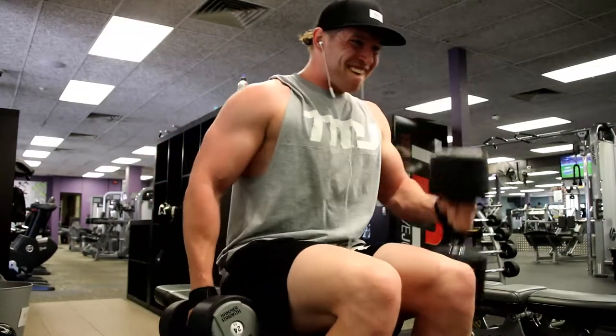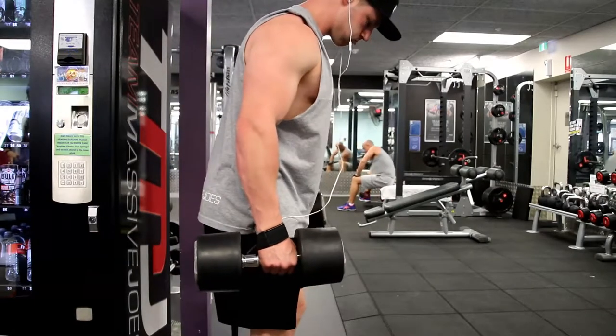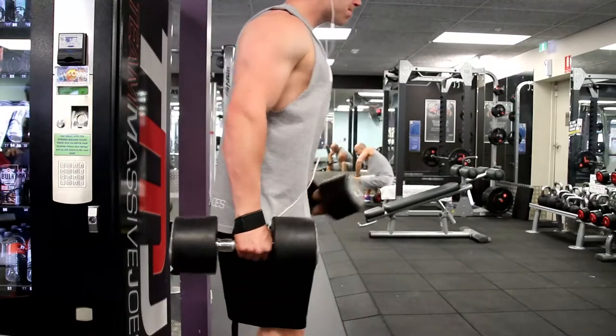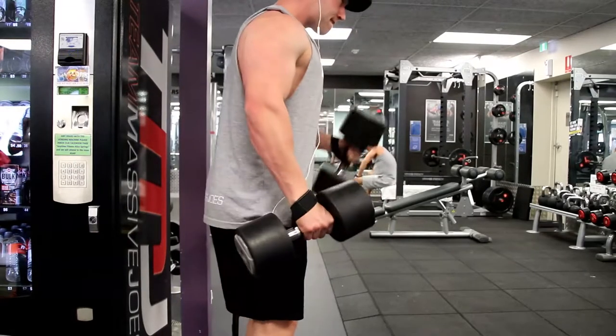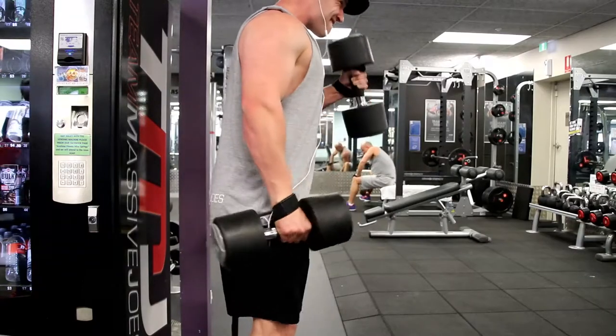For biceps I only did 10 working sets today — usually I do 15, but 10 was quite enough. If I'd done another bicep exercise I would've looked at the clock after finishing, thought 'holy shit, I've been here for an hour,' and had to leave. So I said forget it, I've done enough for biceps — let's move to triceps.